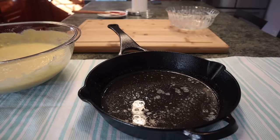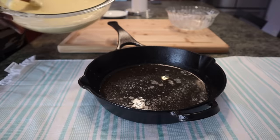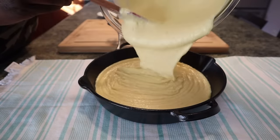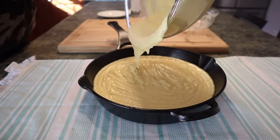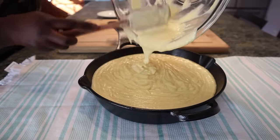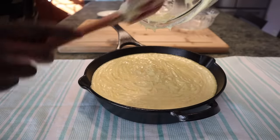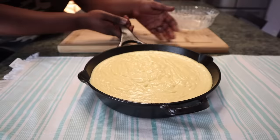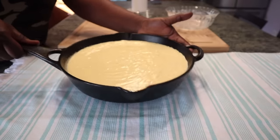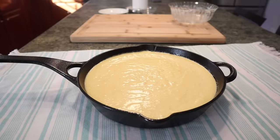Another major flaw with the jiffy cornbread mix instructions is the cooking temperature. It says to bake at 400 degrees, but if you try that, it will burn around the edges while the middle stays soggy and wet. Do not bake at 400 degrees — I'm speaking from experience. Pour all the batter into the cast iron skillet — make sure to get all of it. I love cornbread; it's one of my favorite Thanksgiving sides and is very versatile. Give the skillet a good shake to pop out air bubbles, and it's ready for the oven.